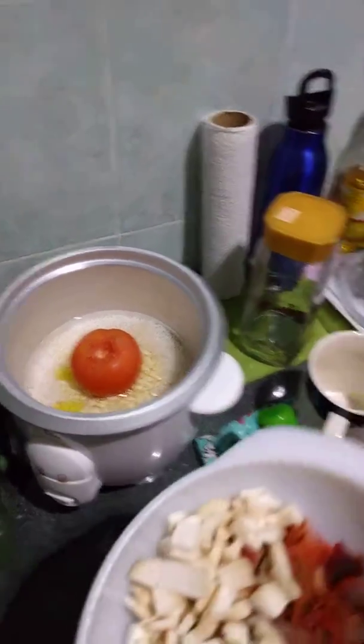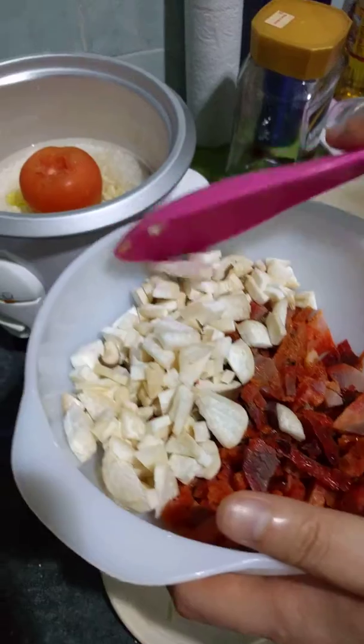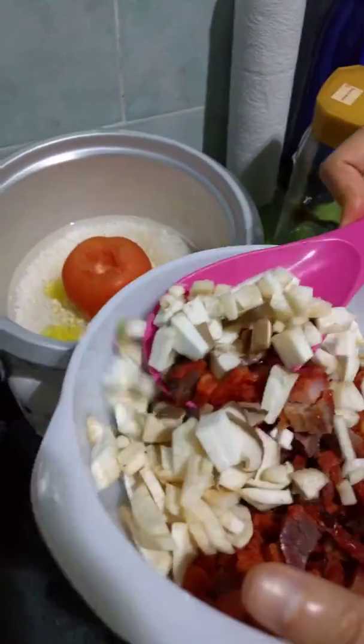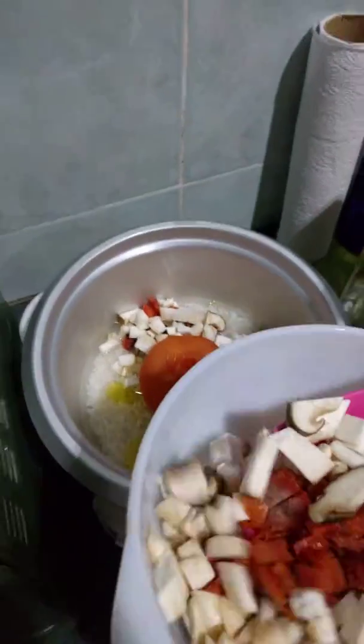And lastly, we put in our ingredients, which are the char sao and the chopped mushrooms. Just put it around. Look at that.